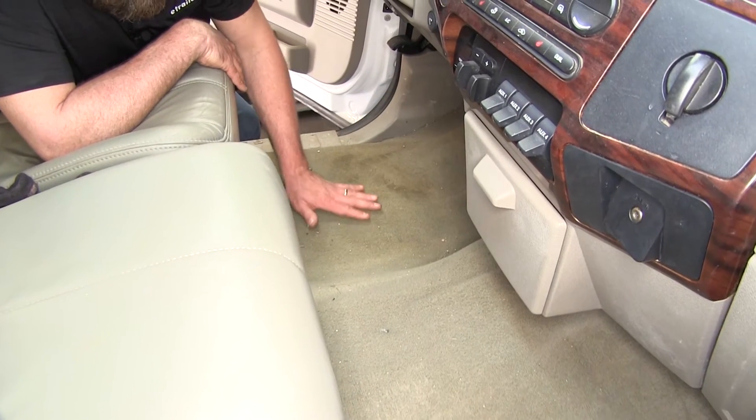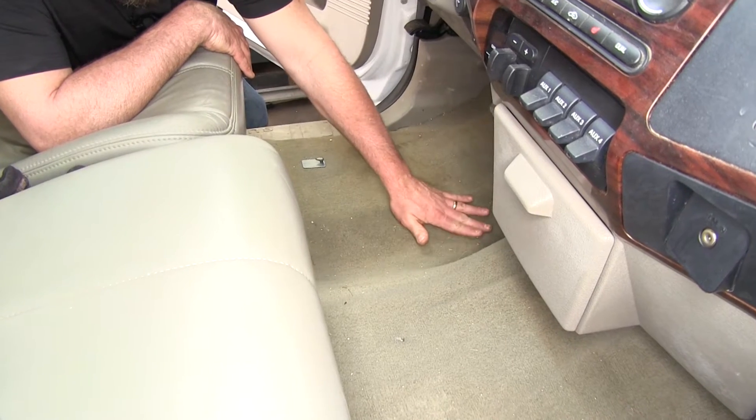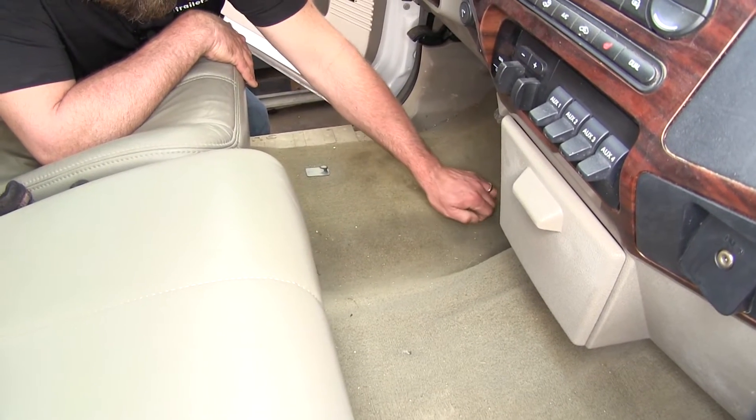As you can see, this vehicle does not have any floor mats in it. It would be a good candidate for some to keep all the dirt and grime off of our carpet to help protect our vehicle.